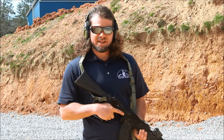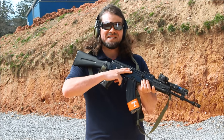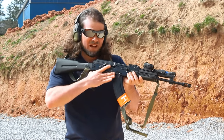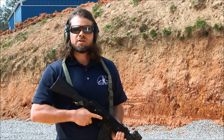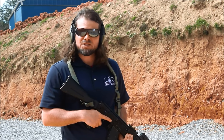As with every Rifle Dynamics gun, they really smooth the safety out. Sometimes you get AKs where you have to be like Macho Man Randy Savage to sweep it down — Rifle Dynamics is just smooth. It's exactly the way you'd expect it to be. We're going to show you some up-close fast shooting and then move back to some distance.